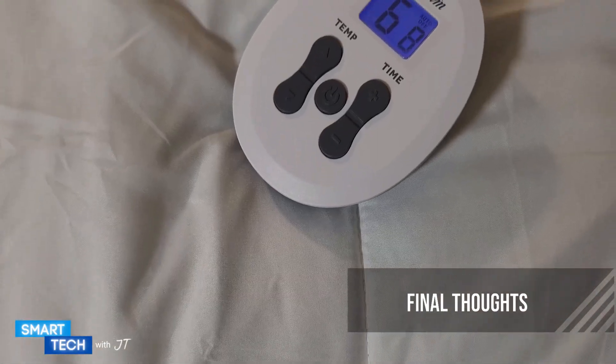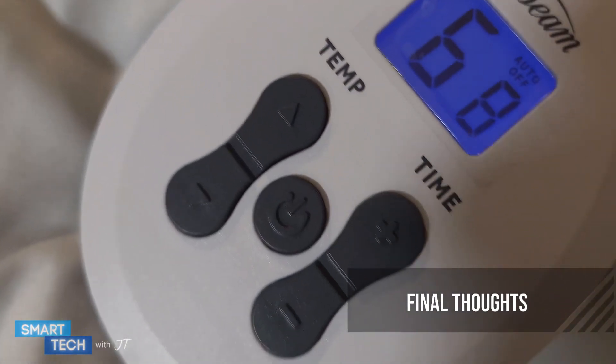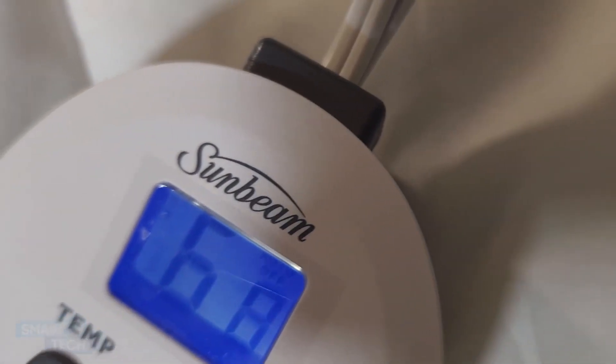So if you're looking for a mattress pad for yourself or for a loved one, you might want to consider this one by Sunbeam. Thank you for watching this video. Have a great day, take care, bye bye.